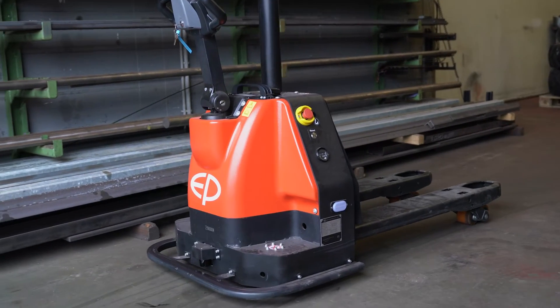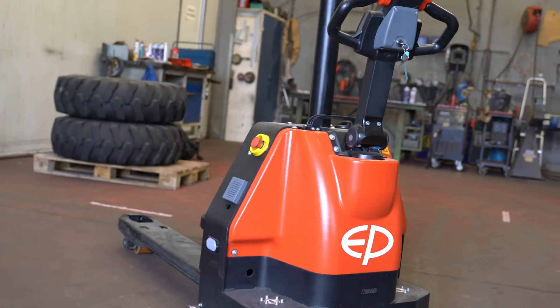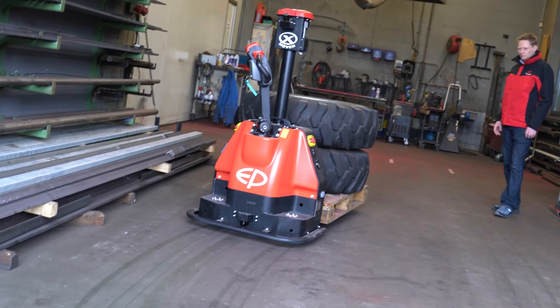The EP Equipment robot is the ideal Cobot to bring pallets from one location to another — in logistics, to feed assembly lines, and to bring ready-made goods from the assembly lines to the warehouse.